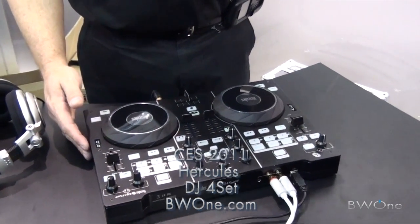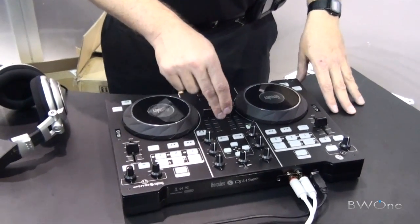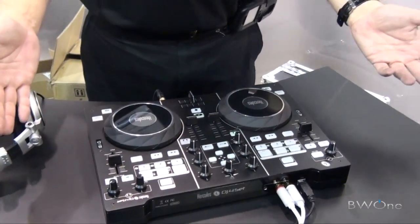It's a controller, sound card, mixer, and software all bundled in one. This is going to be out in April — in the streets of April. It was announced yesterday for the first time ever.